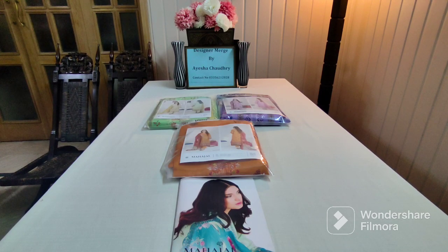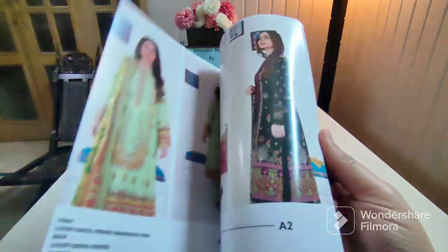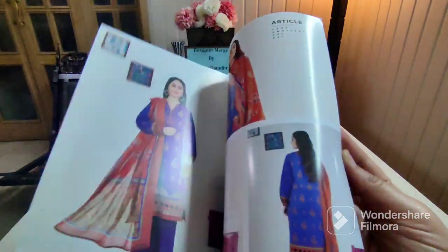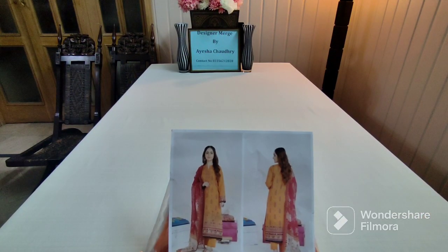The article looks good. This is the catalog and I will review it. Look at the beautiful color combinations — embroidered cutwork dupattas, neckline embroidered shirt, back and sleeves. This is the first article of this video. It is a very beautiful color combination. Let's unwrap this one.